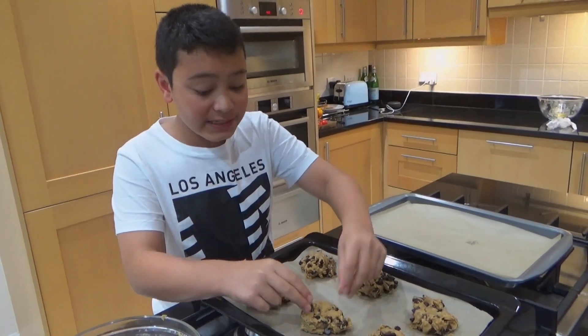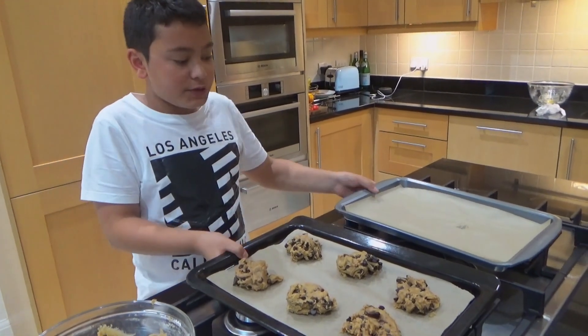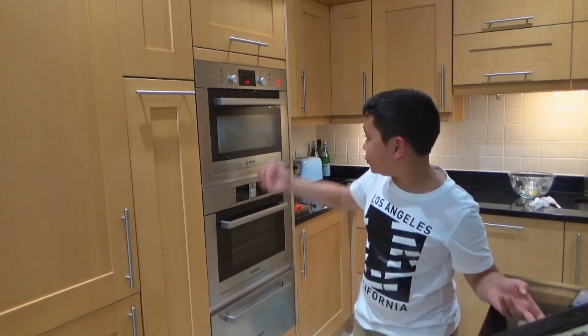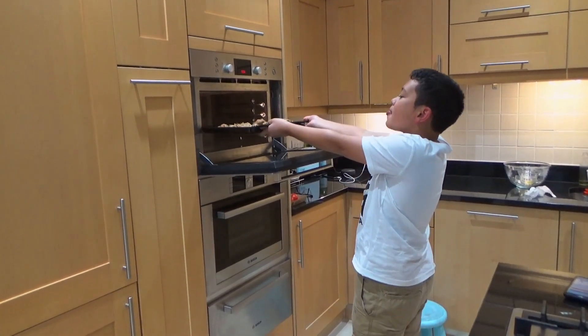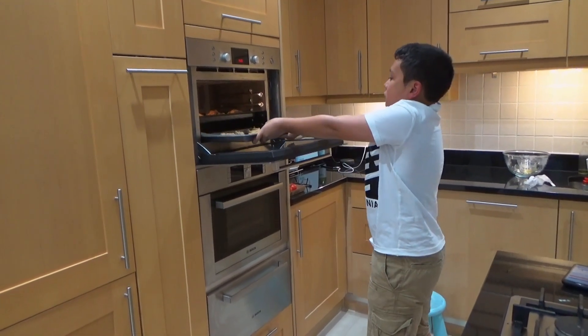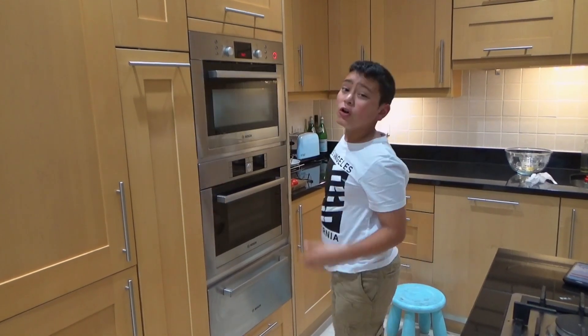I'll try to make the same amount of dough for each cookie. I've filled my pan so now let's move on to the second tray. I'm going to put these into the oven — remember, 170 degrees Celsius with the fan assisted option.